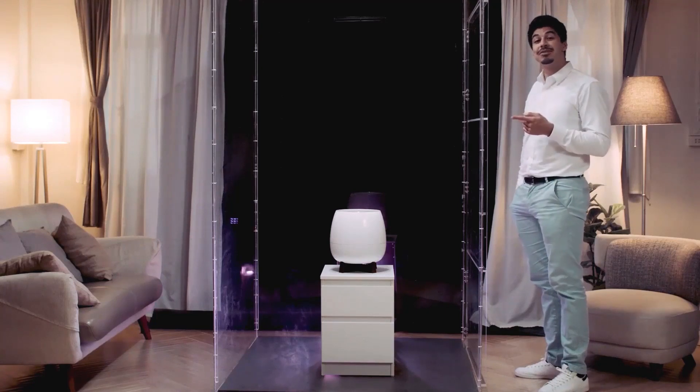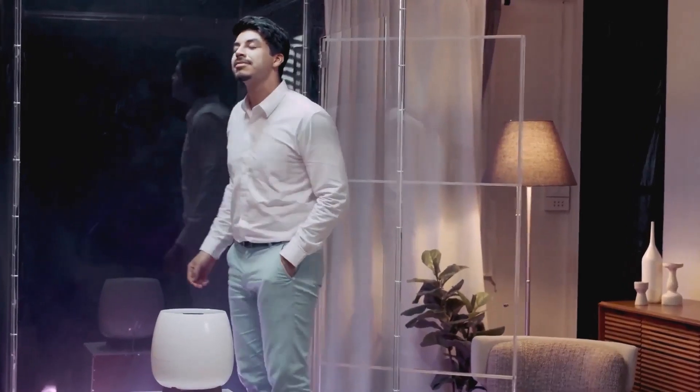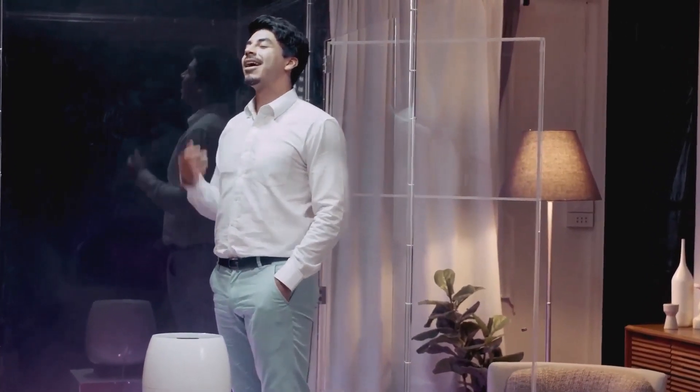Time for a smell test. Fresh and odorless.